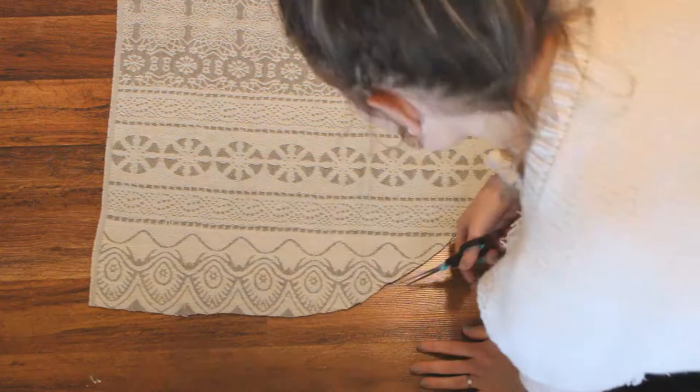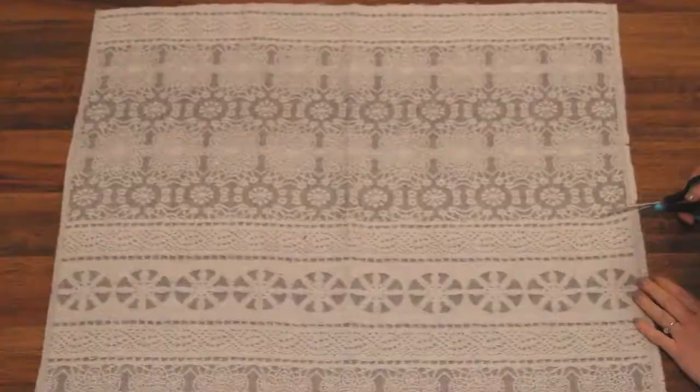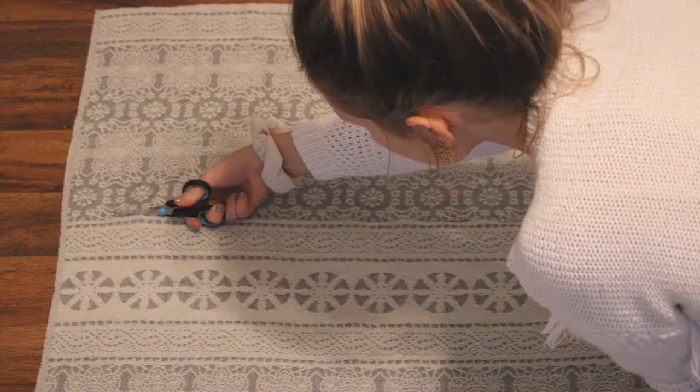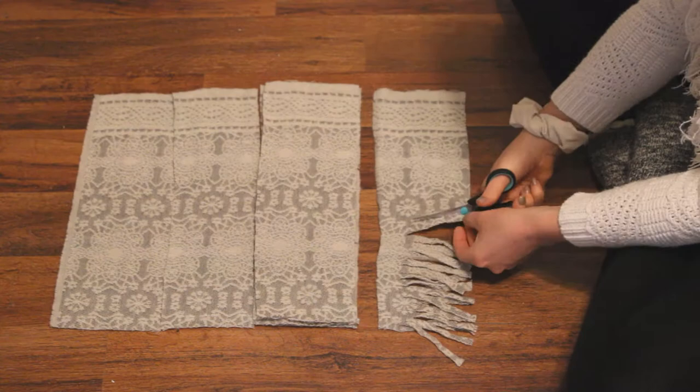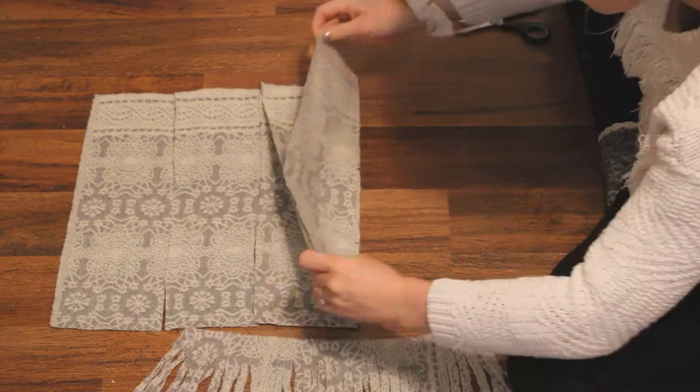Next I cut the bottom into an asymmetric point, and at the top of the scarf I'm cutting off a piece because it was a little too long for my liking. Plus now I can use it to make even more fringe and add more depth and detail. I didn't do this with all the tapestries, but that's what's fun about this project — you get to customize it. There are no wrong answers, except don't use polyester. That's the one wrong answer.